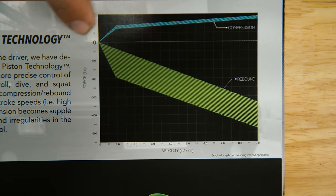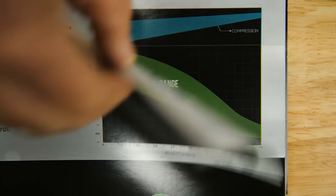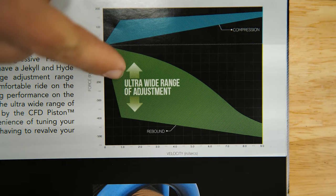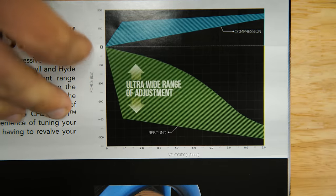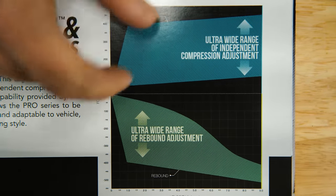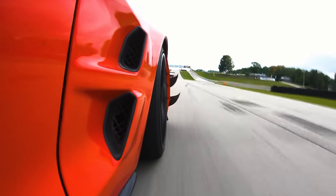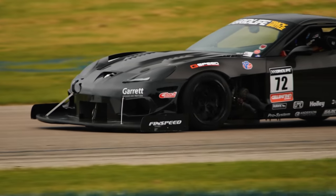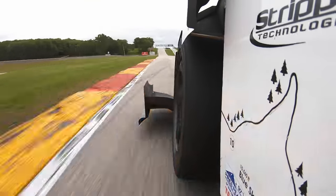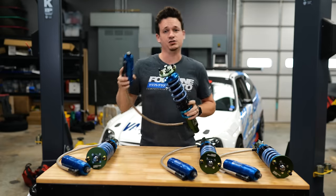Looking at the graph: the 500s have a more linear curve where the higher the velocity, the higher the rate. With the 510s and up they're more digressive, meaning compression and rebound rates aren't as linear with velocity. The Pro 2-ways have even more range of adjustment between high-speed and low-speed velocity sections. With a digressive damper, it's easier to get enough damping for stability and reactivity during low velocity inputs like cornering, braking, and accelerating — without too much damping that hits bumps and curbs upset the chassis.